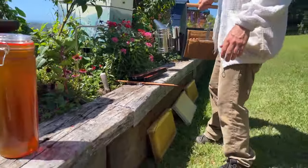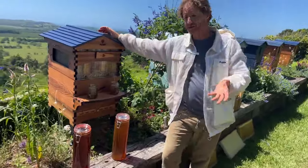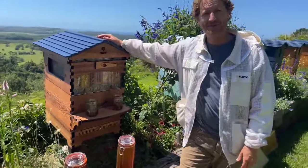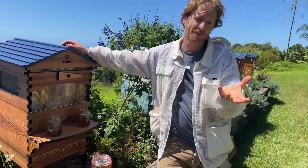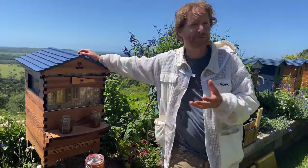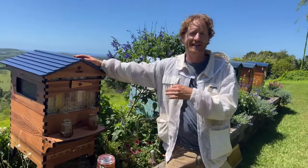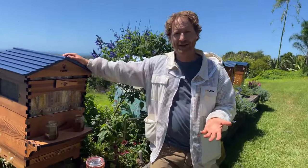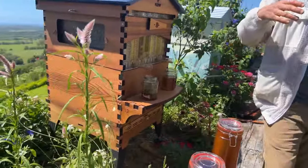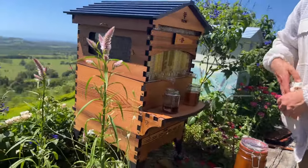Carniolan honeybees are Apis mellifera — the same European honeybee used in all Flow Hives and Langstroth hives — but they're a specific breed. Bee breeders get excited about breeds: some breed Carniolan, some Caucasian, some Italian, and so on, all with different traits. To me, what matters most is that they have a gentle temperament so you can be around the hive with your family. If you're new to beekeeping, always wear your bee suit and gloves when around your hive.